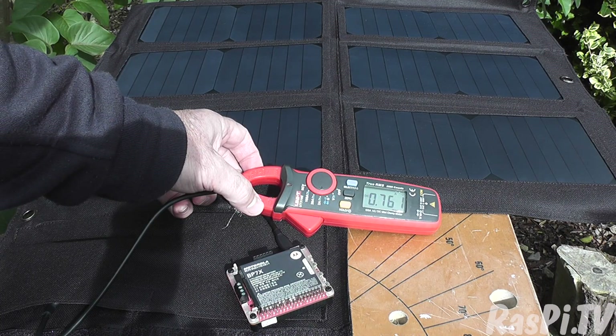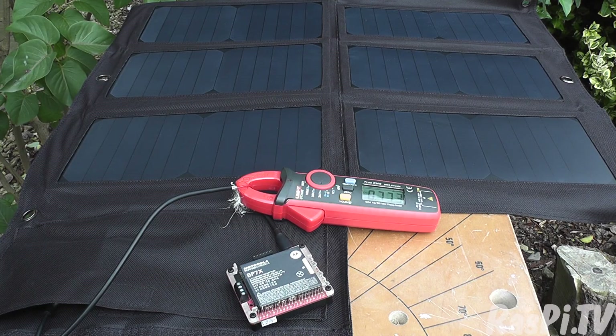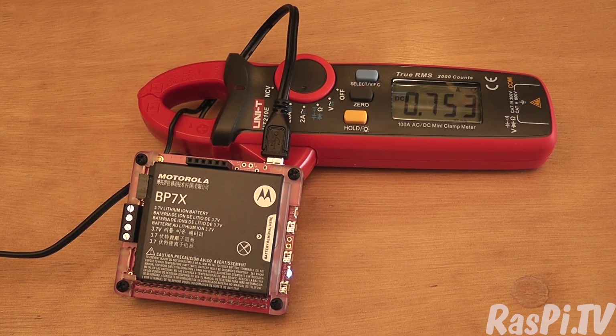0.76 amps — now we're talking, that's a useful figure. Sadly, the UK is not a very sunny country, so you need a big panel to get results. After the solar panel test I brought it into the workshop and charged it on a 2.5 amp official Raspberry Pi power supply — and I realized the charge current is being limited by the charge circuitry. The large solar panel is almost certainly capable of delivering more than 0.7 amps, but the charge circuit on the underside of the PiJuice board itself is limiting it to 0.75. So there's no question the 40 watt panel is sufficient to run a Pi and charge the PiJuice in the UK.